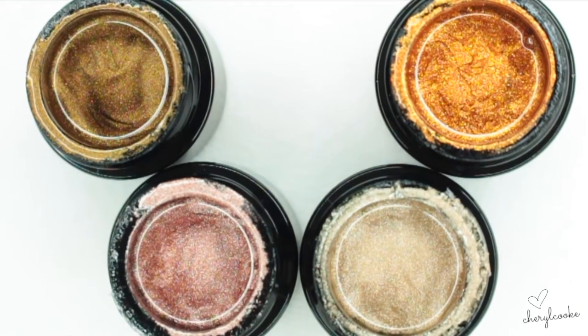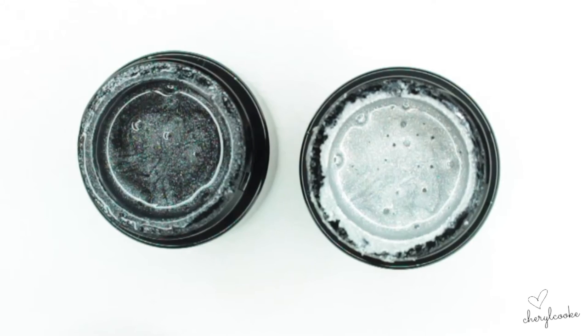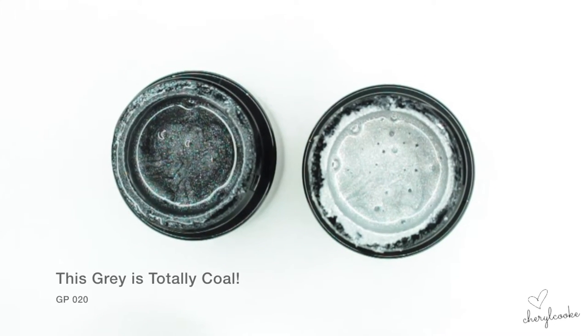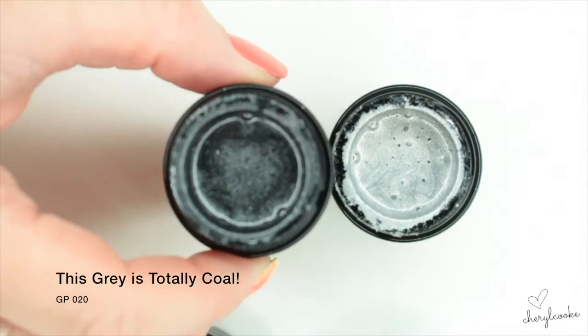Let's move on to the silver and pewter. We've got a silver here — this one is called It's a Steel — and we also have this lovely pewter called The Gray is Totally Coal. Bring it close so you can see this.